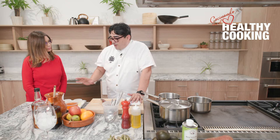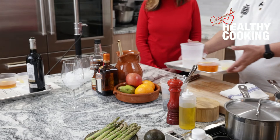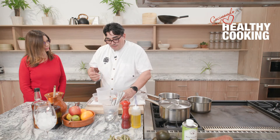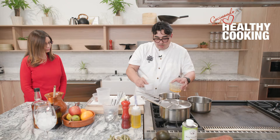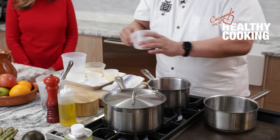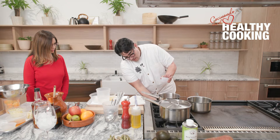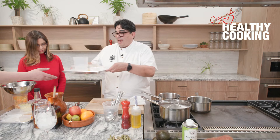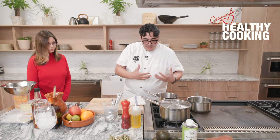For my sangria, typically we make a simple syrup that uses sugar, but we're not going to use sugar — we're going to use agave nectar. For this syrup infusion, I have some agave nectar going into a pot with some canela or cinnamon, black peppercorns, and apple peels from the apples we're going to use for our sangria, plus a little bit of lemon juice. I'll let that come up to a simmer — this would usually take about 10 to 15 minutes on the stove.